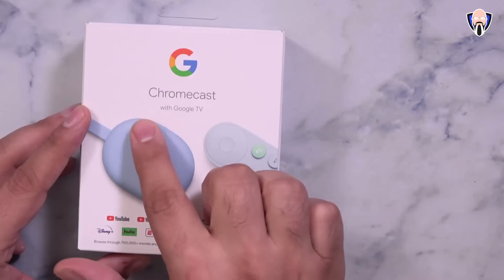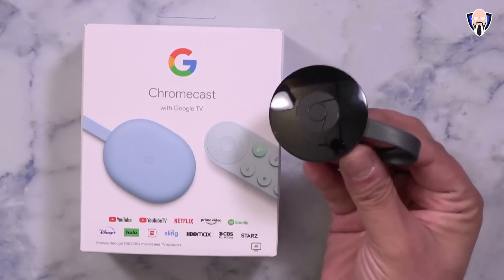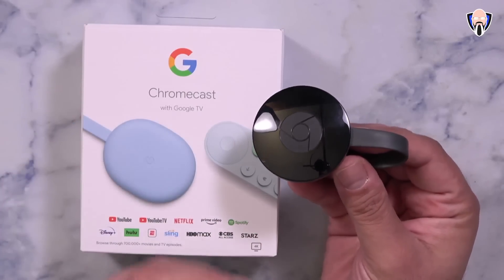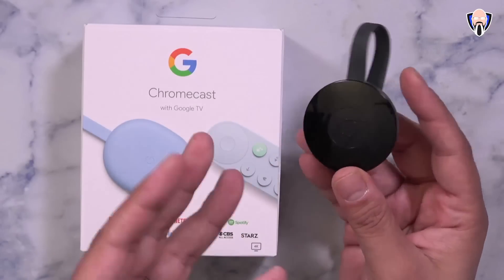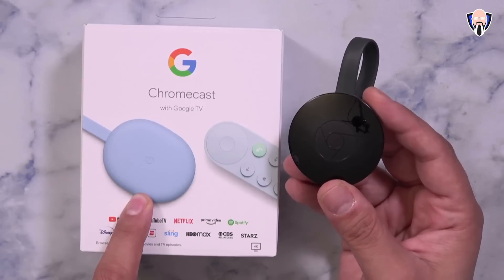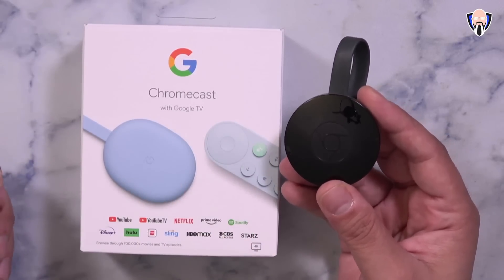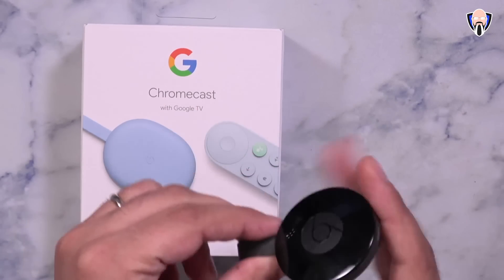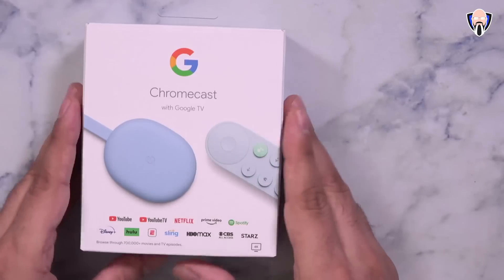This is the brand new Google Chromecast with Google TV — something very different than what we've seen in the past. Previously, the standard Chromecast essentially connects to your TV and becomes a receiving hub to cast things to it. There are multiple versions, including the Chromecast Ultra, which this one largely replaces. It supports 4K 60 frames per second and now has Google TV running on the unit — the only current version that supports it.